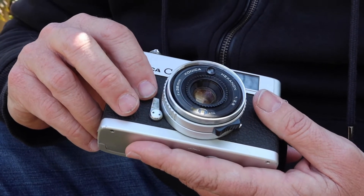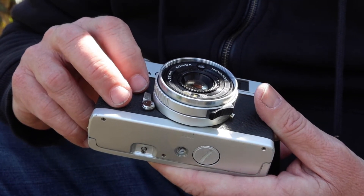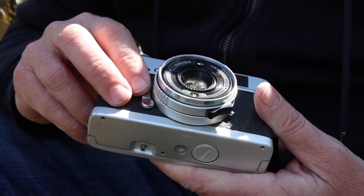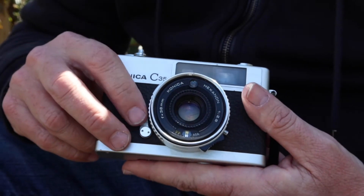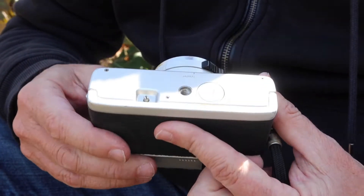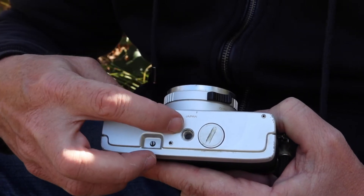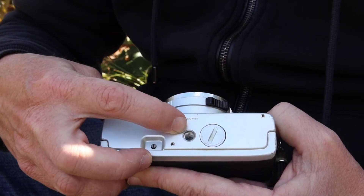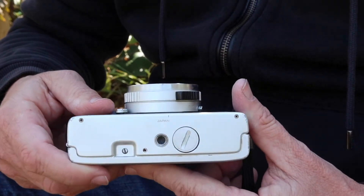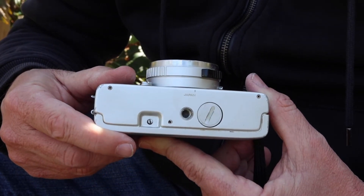Interestingly, I normally recommend people don't use the self-timer on old vintage cameras, but the Konica C35 is the only vintage camera I've come across where I've rarely had a problem with the self-timer not working. That's not to say they all work all the time, but in my experience it's quite a bit more reliable than earlier Konica rangefinder cameras. On the bottom there's a release button for unlocking the winding mechanism to rewind the film, a standard 3/8-inch tripod socket, and the battery cover. Unlike other cameras of the time, the C35 uses a commonly available LR44 or SR44 1.5-volt battery, so you don't have to hunt for a battery adapter.